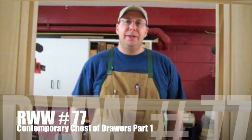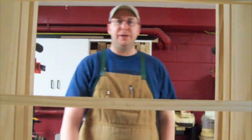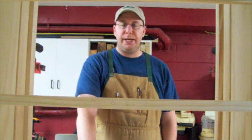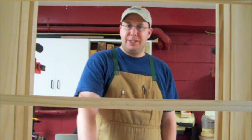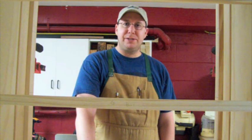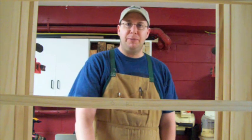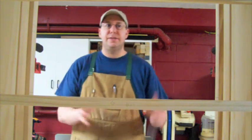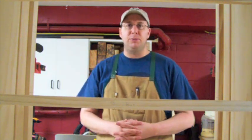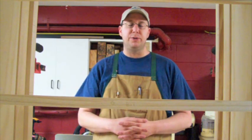Hey everybody, welcome back to my shop. You are peering at me through the front of a chest of drawers I've been working on for the last couple of weeks. This is a shaker, Stickley, Asian design. I made a side table based off Christian Schwartz's side table in Woodworking Magazine for my sister-in-law's new house, and this is the chest of drawers that's going to complement it. It's a little different but done in somewhat the same style.